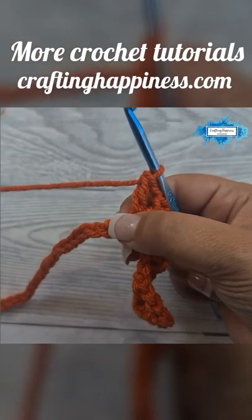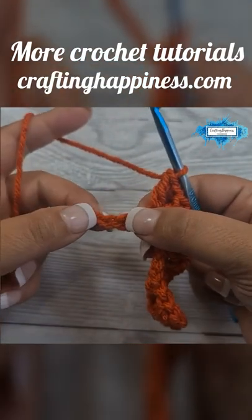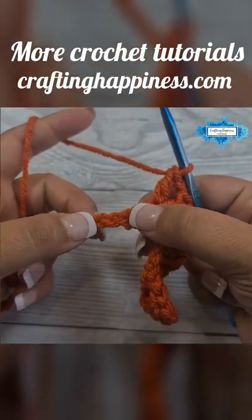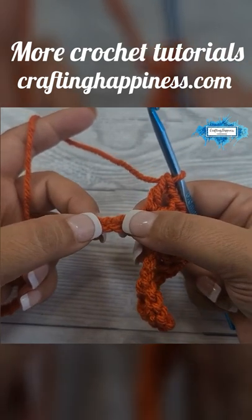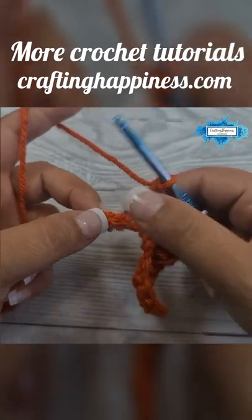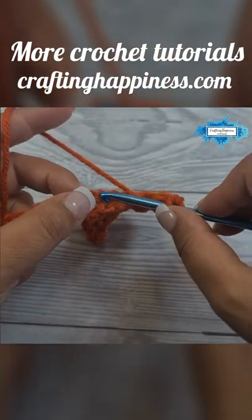We are going to start a double crochet two together that is separated by a chain, so it's going to look like an inverted V-stitch. Skip two, into the third make an incomplete double crochet.